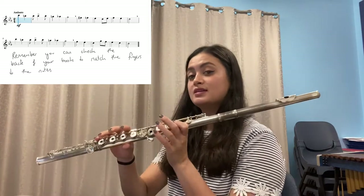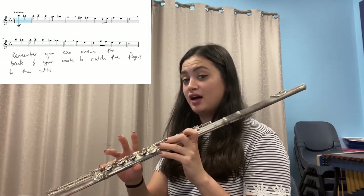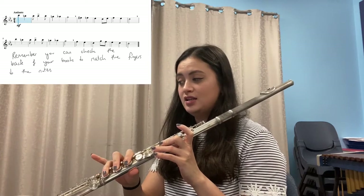Now let's go to exercise 53. At the end of last term we looked at our chromatic pattern. In this piece, see if you can identify where the chromatic pattern is. Now go from the beginning and say the notes: C, B-natural, B-flat, B-flat, B-flat, A, A-flat, G, G-sharp, F, E-flat, D, E-flat, F, E-flat, D.